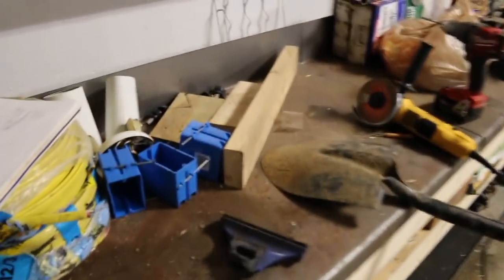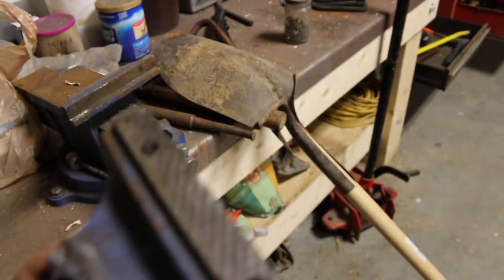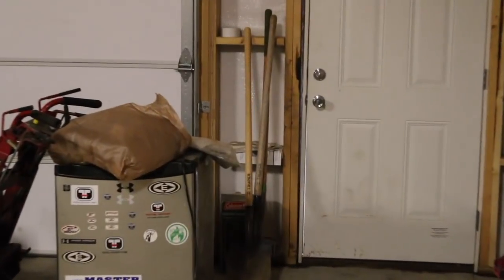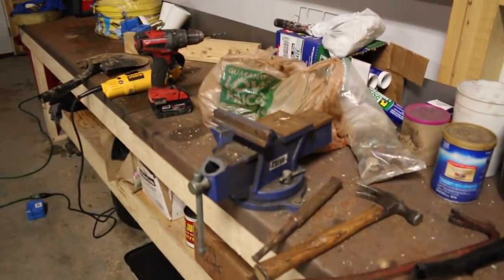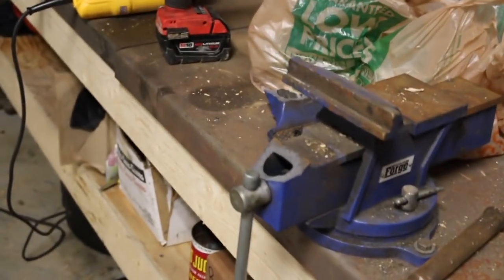I literally just broke my vice — Harbor Freight's finest. I got my shovel fixed, but seriously, that is not cool at all. Oh well, what are you going to do — move on, go buy a new vice I guess. Probably won't buy that one again, but I need to get a new one. Move on, next project, next job, next video.